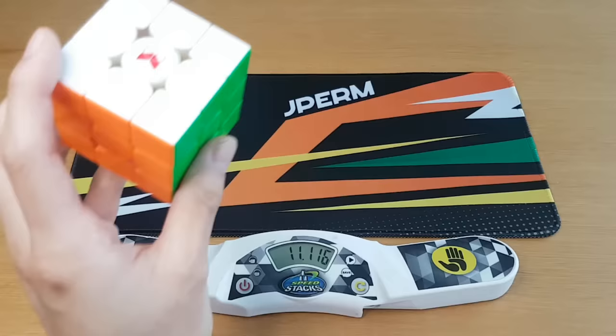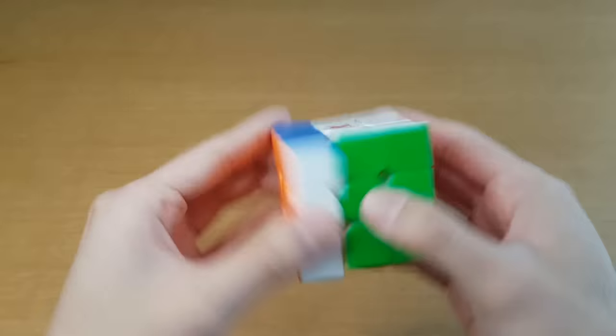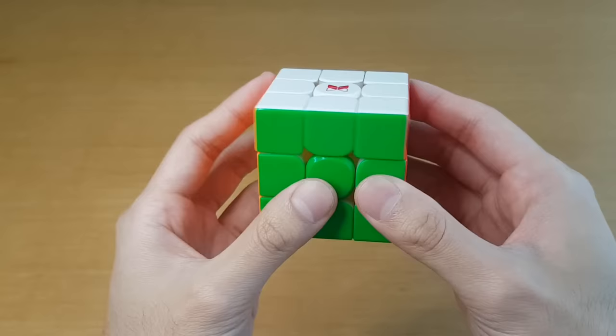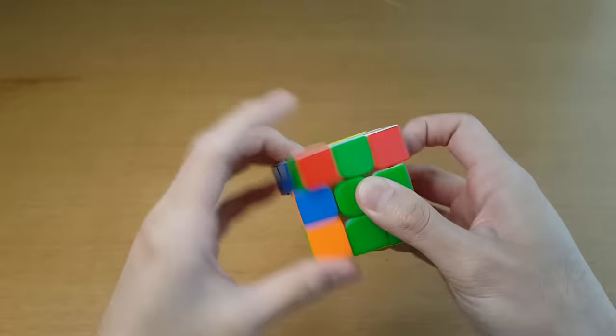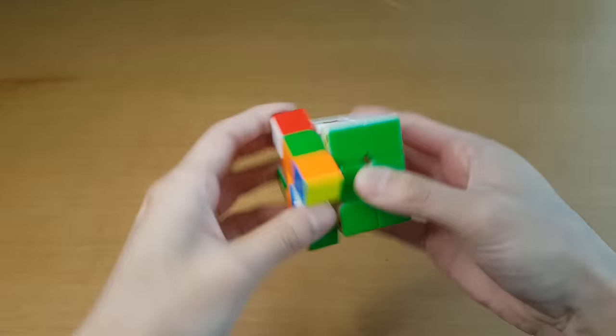That didn't feel so bad but it was 11 seconds — I bet if I watched it back I wouldn't like it. The Tornado V3 is actually really good: it turns super fast. The corner cutting — okay, it's not as good as I'm hoping for at 45 degrees, that's kind of tough. More than 45 degrees it doesn't really do it, and reverse corner cutting is about the limit. The issue with the Tornado V2 was the corner cutting wasn't great, and this one doesn't feel amazing in solves but it does feel good enough.